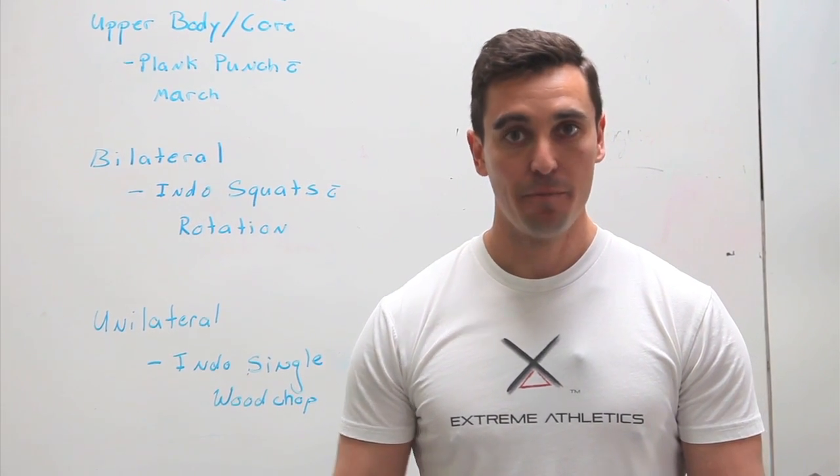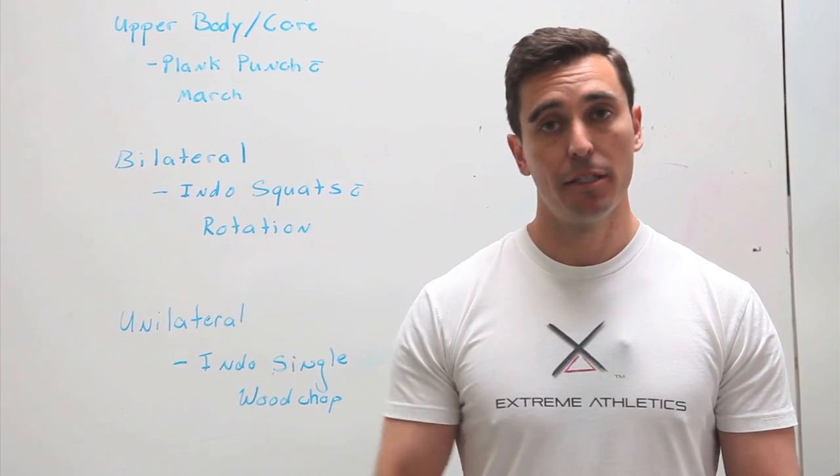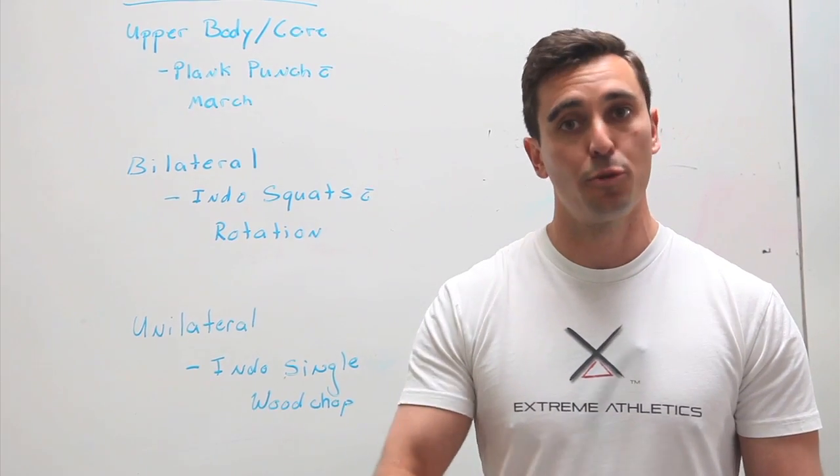Hi guys, John from Xtreme Athletics. First I want to say thank you for taking the interest in what we're doing here, what we're trying to create. Today I want to talk to you about core — hopefully give you some good tips on how to develop your true core.